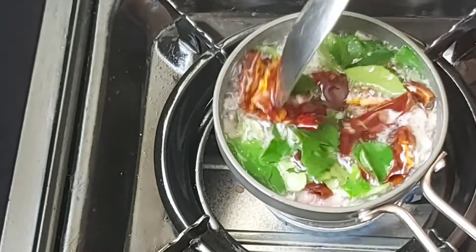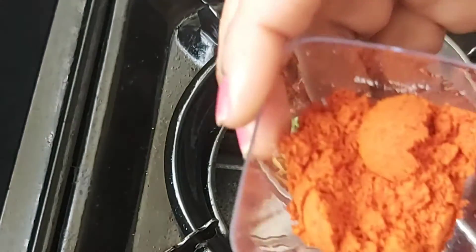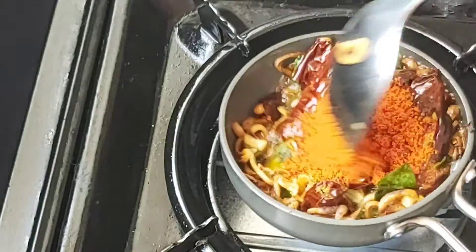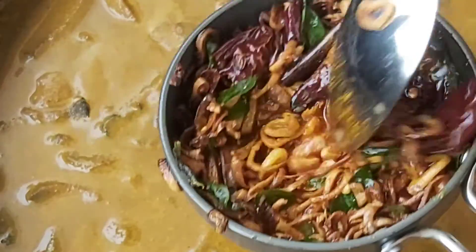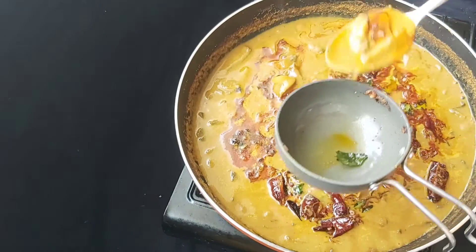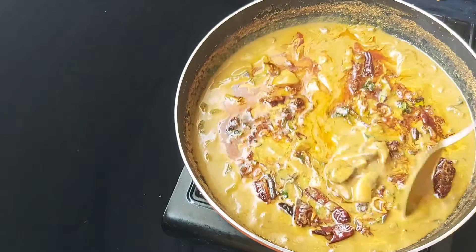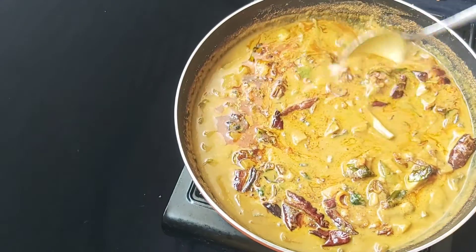Now let's fry it. I'm going to fry it. I'm going to add 1 teaspoon of Kashmiri chili. I will try the same thing for the taste of the curry. Now the curry will be ready to taste.